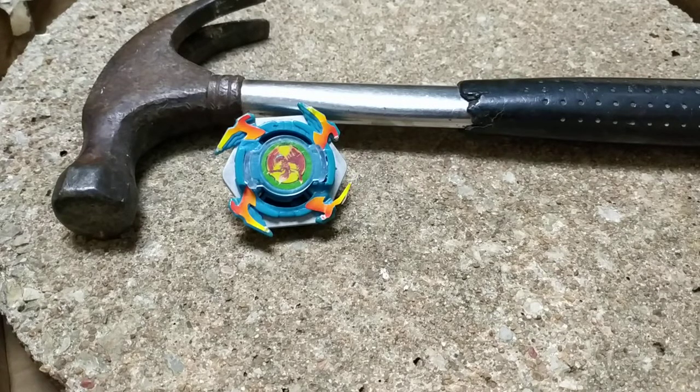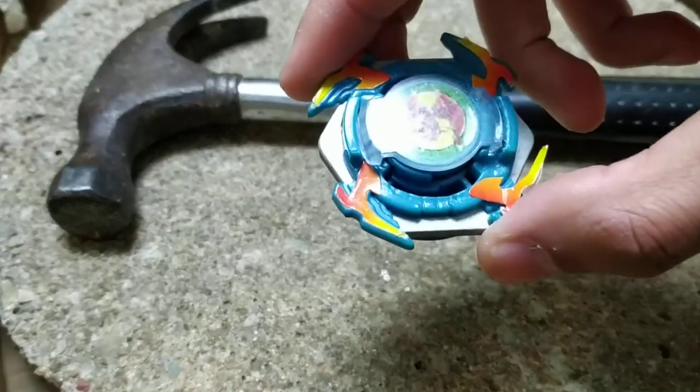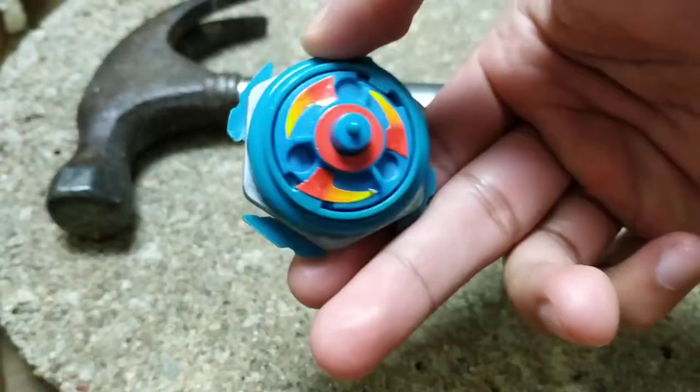And if you guys want to see me make more of these videos, then let me know how you want me to destroy the next Beyblade. So without further ado, let's get this started. This looks like a fake Dronzer auto-change balancer, and I'll show you guys what the Beyblade looks like here at the beginning, before the destruction.